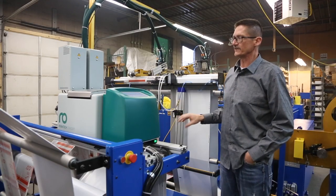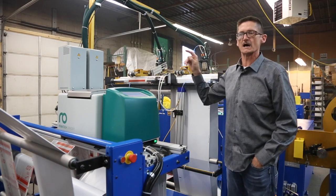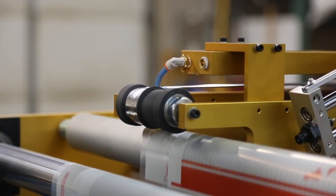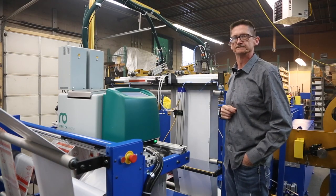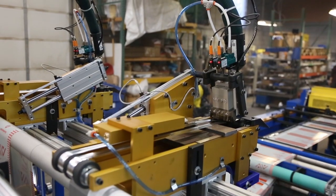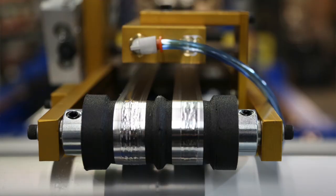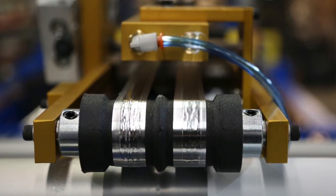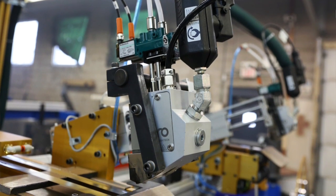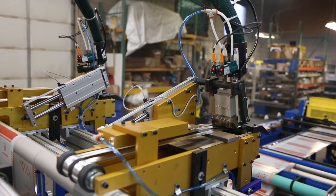That encoder then feeds that signal to the gear pump, which is controlling the amount of pressure that it pumps into the hose. They do a great job at making sure the right amount of glue is being laid down at the appropriate times. One of the key features with Robotech is their gating ability — actually starting and stopping the spray of glue. Robotech does a fantastic job at this. The lanes of glue are spread onto the liner, dispersed with the correct quantities, meaning the exact amount of width and the exact height.